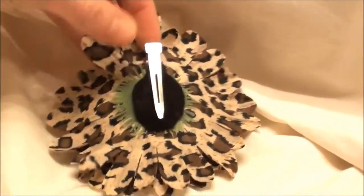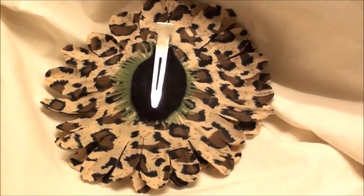I just want to show you the back. It's adhered with a high quality alligator clip with the felt backing.